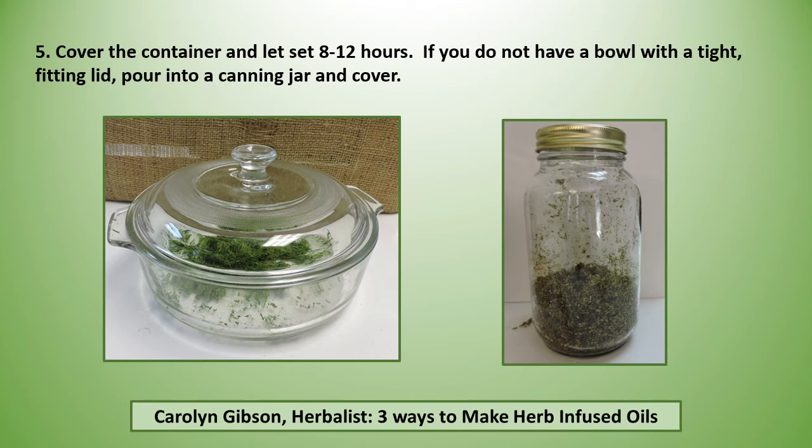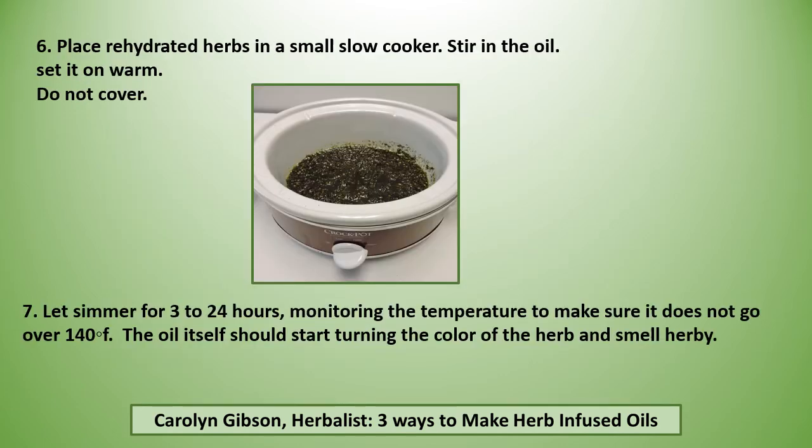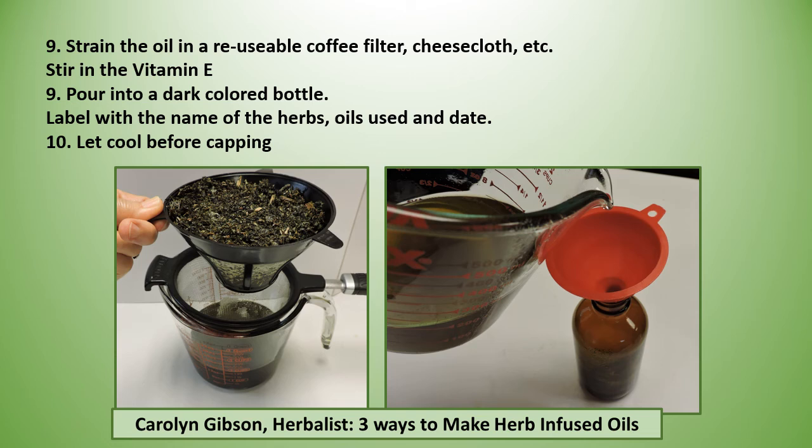If you do not have a bowl with a tight fitting lid, pour into a canning jar and cover. Place the rehydrated herbs in a small slow cooker, stir in the oil, and set it on warm but do not cover. Let it simmer for 3 to 24 hours, monitoring the temperature to make sure it does not go over 140°F. The oil itself should start turning the color of the herb and smell herby. Then strain the oil, stir in your vitamin E, pour into a dark colored bottle, and label it with the name of the herbs, the oil used, and the date. Always let it cool completely before capping.